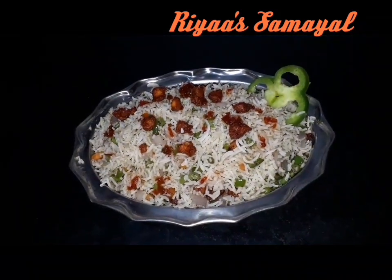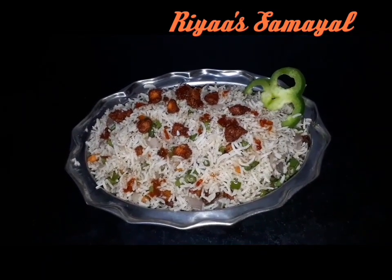Chicken fried rice is ready. Please like and comment.